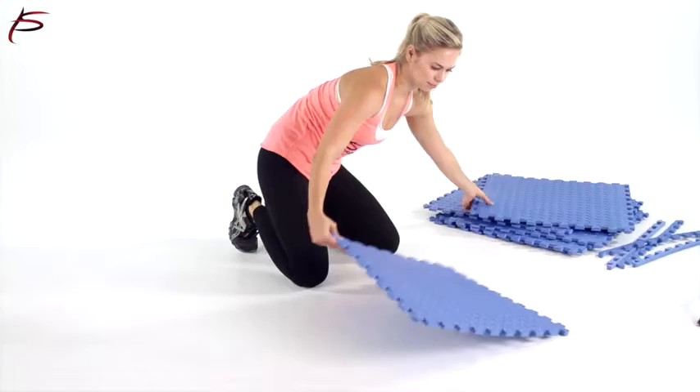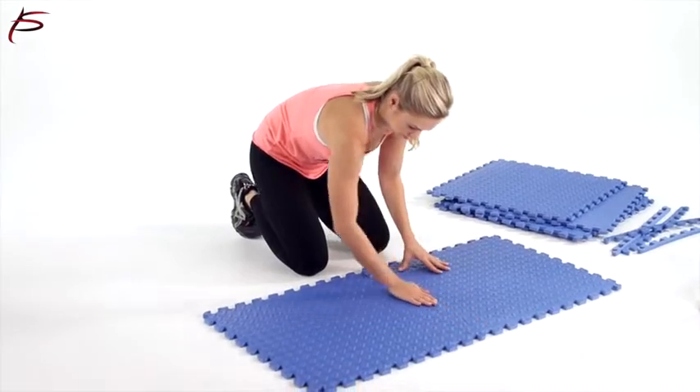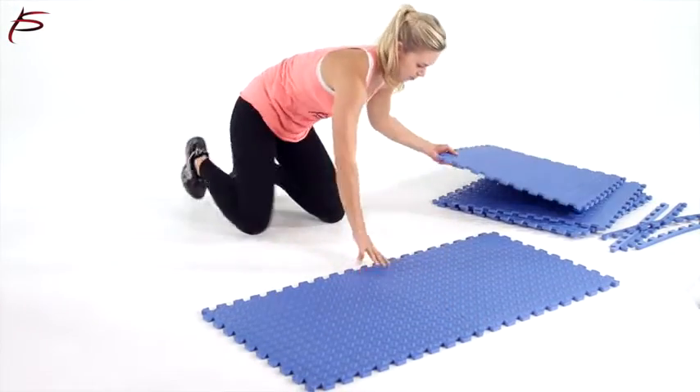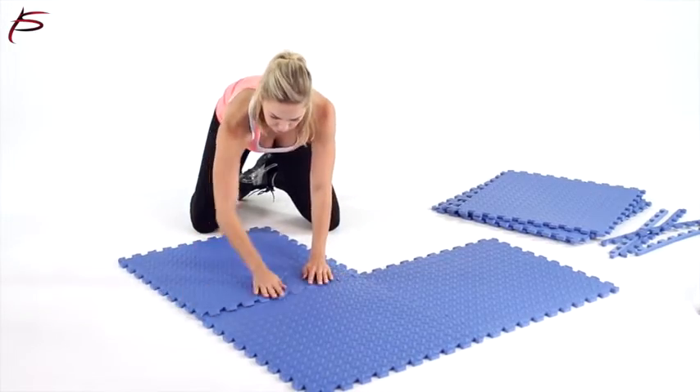ProSource Exercise Puzzle Mat is an ideal and convenient option for lining gym floors, studios, workout rooms, weight training areas, yoga, pilates, gymnastic studios, and boxing gyms.